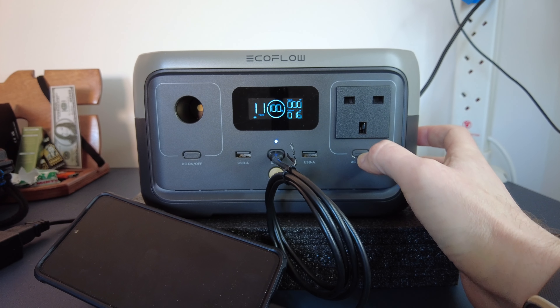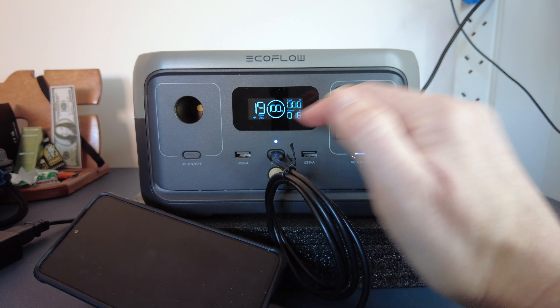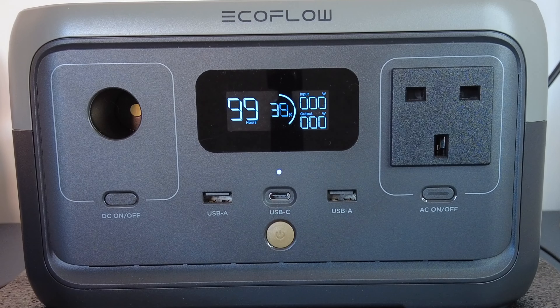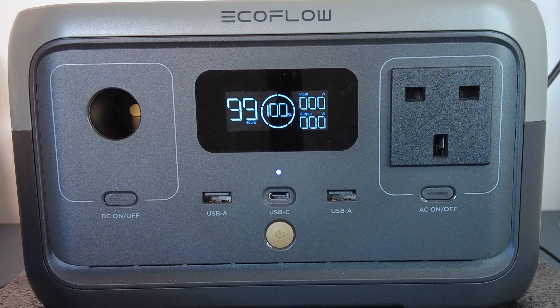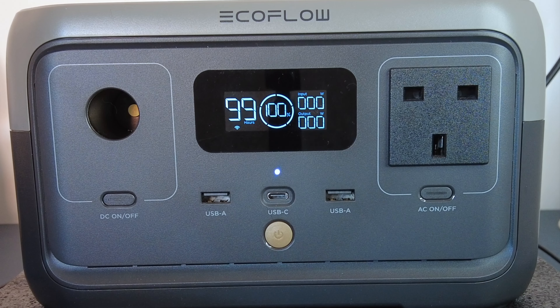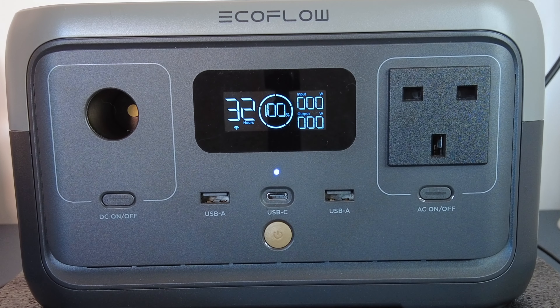If you were going to plug a three pronged wall plug into it, you'd plug it in and then press this button and it would power up whatever you've plugged in. When you switch that on, it tells you how many hertz it's pumping it out at — 50 hertz.